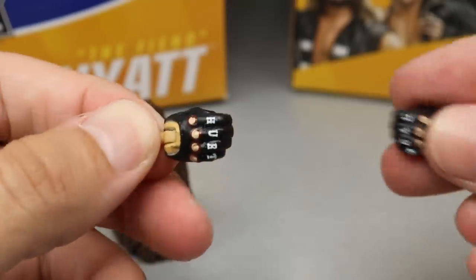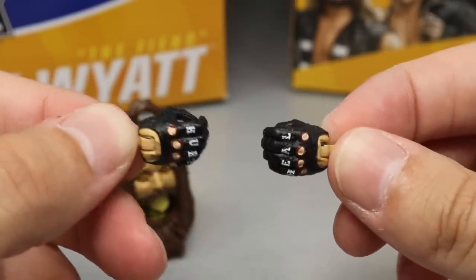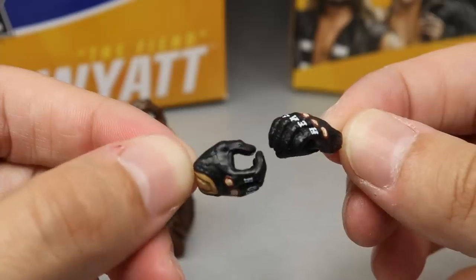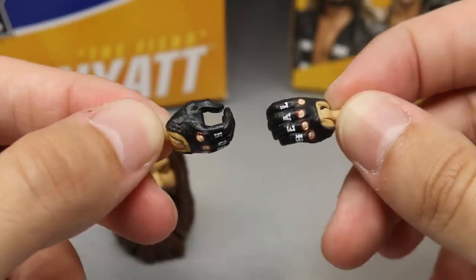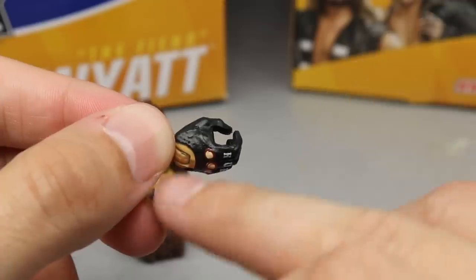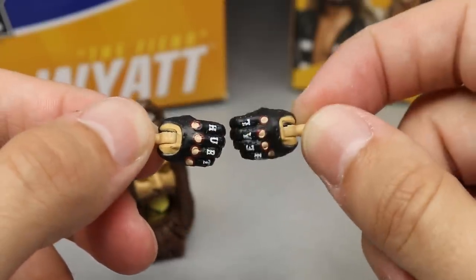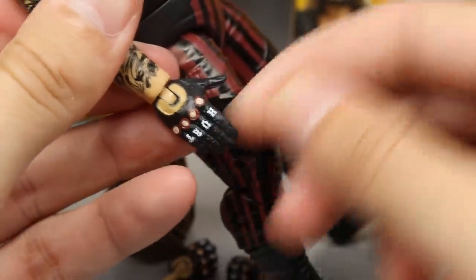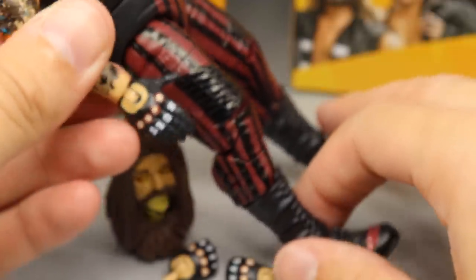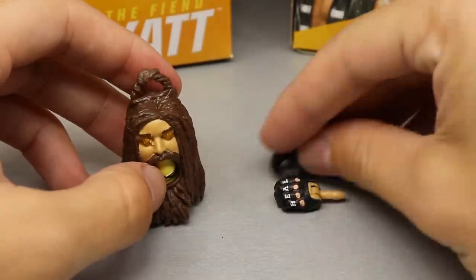He does have his hurt and heel gloves with the mic-holding hands out of the packaging. I think these have pretty good sculpt work — they actually have the stitching and leather stuff going on in the gloves. These aren't just regular hand molds painted; they are actually molded with stitching and lifts where the gloves are stitched. No paint chipping or anything. Out of the packaging he comes with his signature hurt heel hands. As far as accessories, that is pretty much it for the Fiend Bray Wyatt.